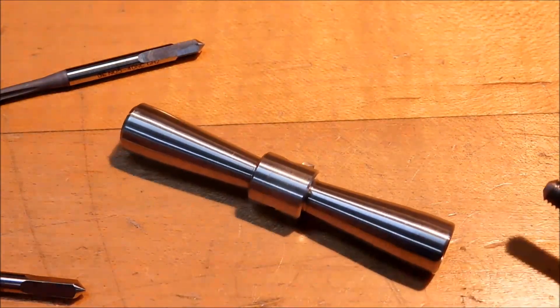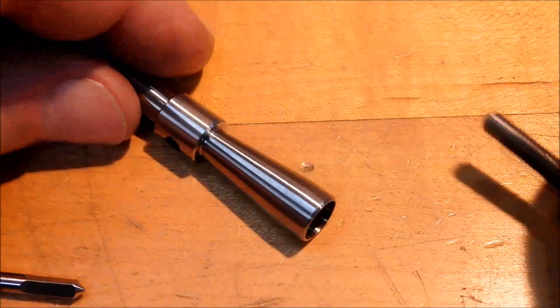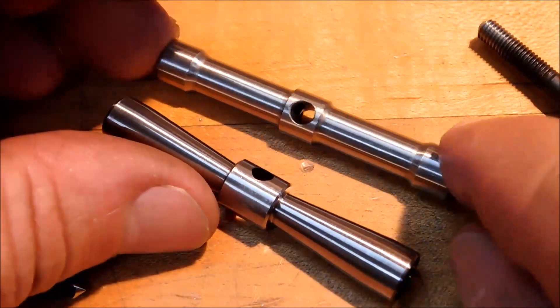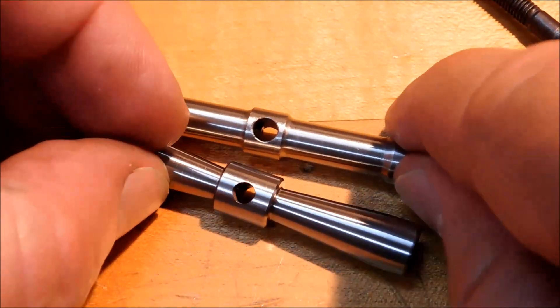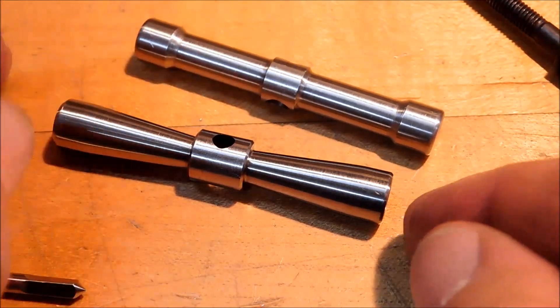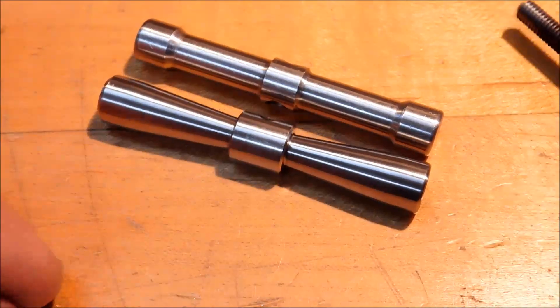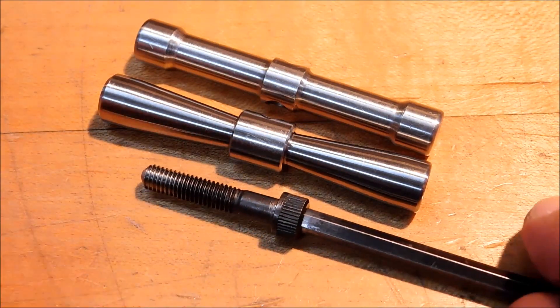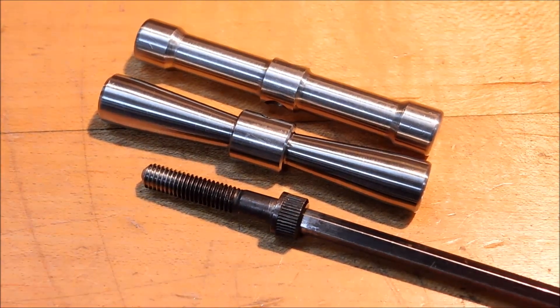I think you're going to get a lot of years of happy use out of this guy. That's the second one I made — this is the first one that everybody's been seeing me use. That one's got a little bit bigger through hole and is for a little bit smaller taps. There you go — hope you enjoyed it, hope you make one, hope you use it, and I hope it makes your life easier. Thanks for watching guys, stay well. Joe Piatt, Advanced Innovations — I'm out.